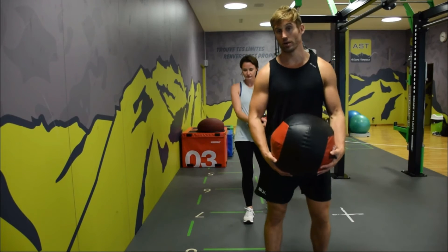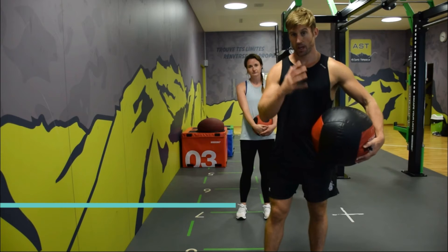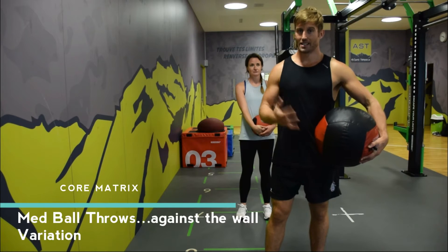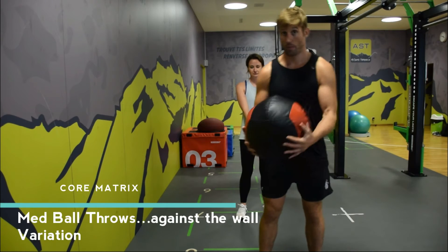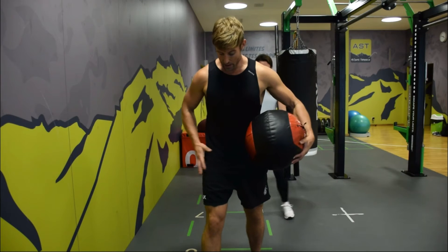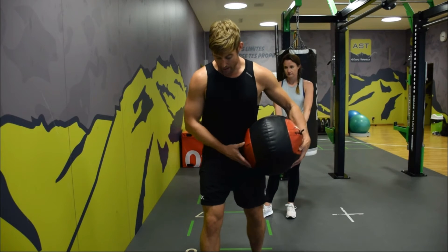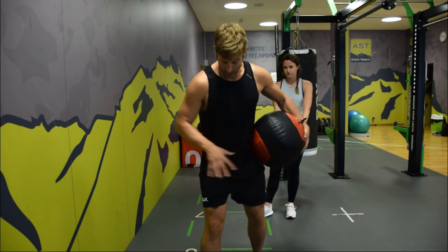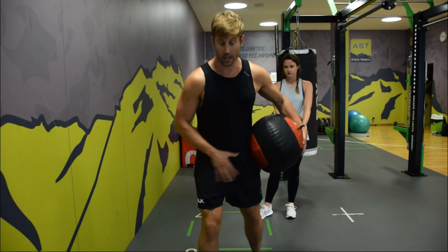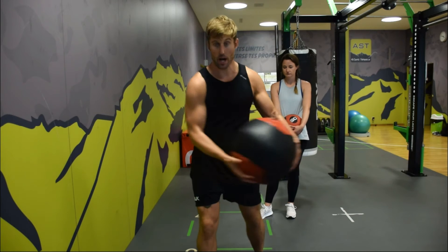This is another variation — an anti-rotation med ball throw. We're going to place a leading leg with quite a stiff leg here, and as we load up we get internal rotation through the leg, and then movement through the thoracic spine.